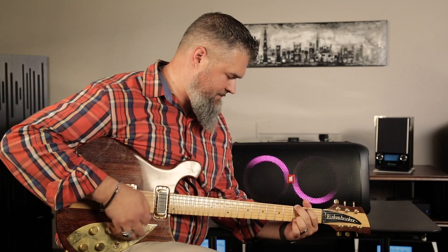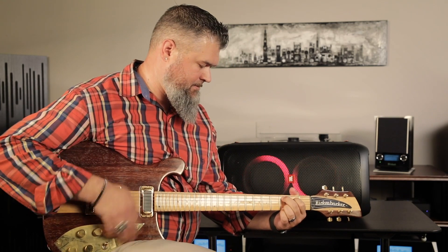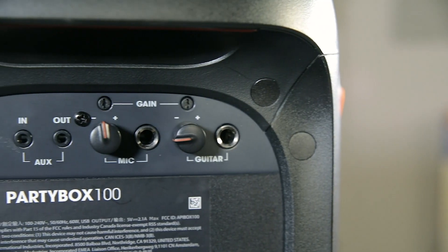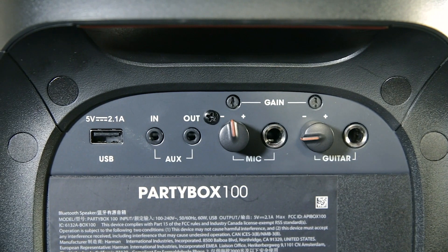You can use this as a guitar amplifier or sing into it with a microphone. On the back you'll find those inputs — they're standard quarter-inch jacks, quarter-inch instrument cables, so make sure you have the appropriate size cable. You also have two gain controls or volume controls, so if you need your guitar a little louder and your microphone quieter, or vice versa, you have those controls on the back. That's separate from the overall volume on top.